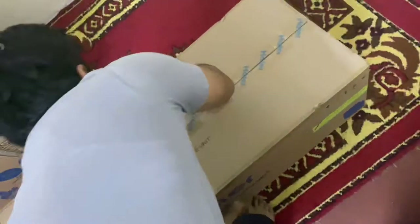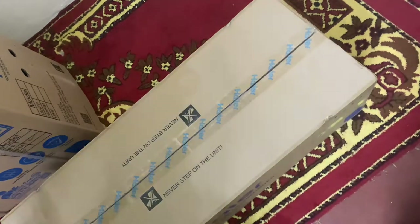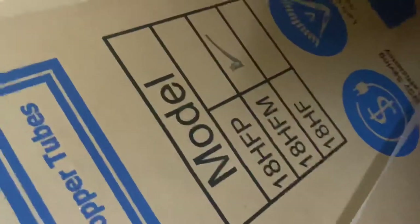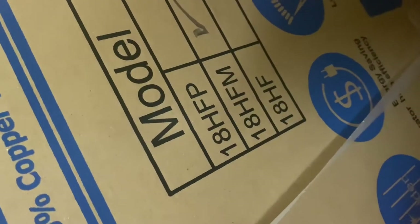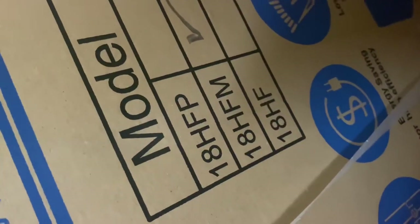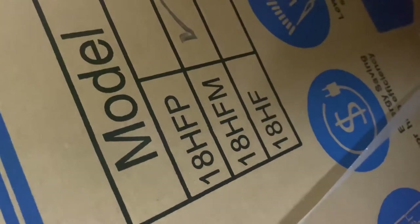Hello and welcome back to my channel. In this video I'm going to tell you about the unboxing of Haier DC inverter AC. First of all I'm going to show you the variants. Before unboxing I need to tell you about a few features. There are three basic models: 18HFP, 18HFM, and 18HF. The basic difference is that 18HF doesn't support Wi-Fi but 18HFM does support Wi-Fi.